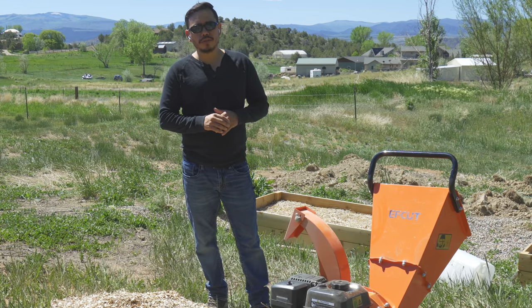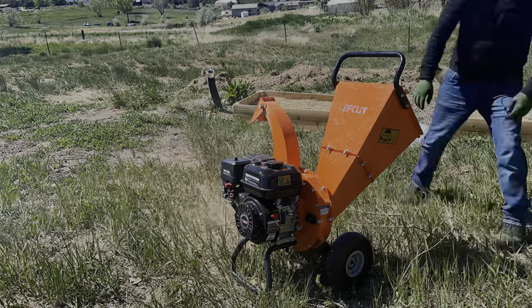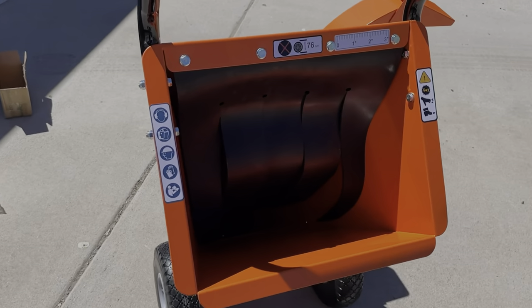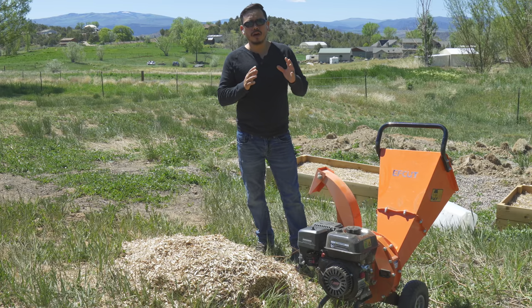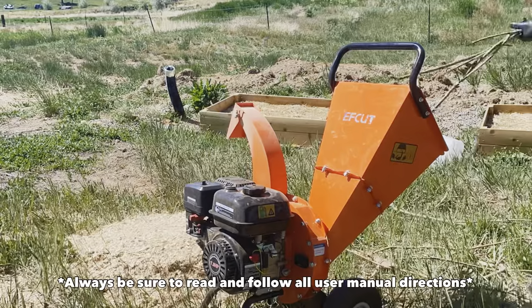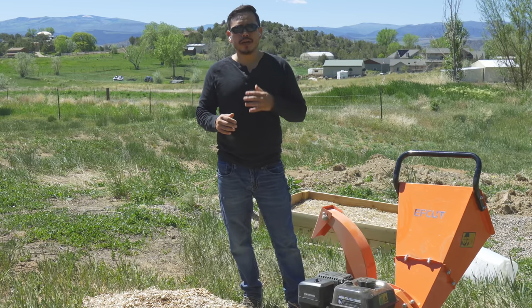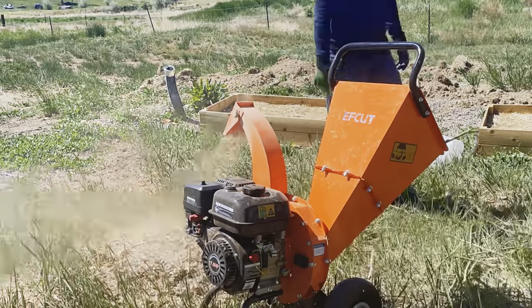After getting everything set up on the F-Cut Mini and fully assembled, we went ahead and tried it out for about a half an hour. As you can see, it'll handle pretty much any branch you throw at it. It handles up to three-inch diameter wood — there's even a measurement at the top chute — but most people don't read further: it'll only handle 10-inch lengths at a time. Sticking a three-inch piece that's six feet long will just bog the motor down and stop it.